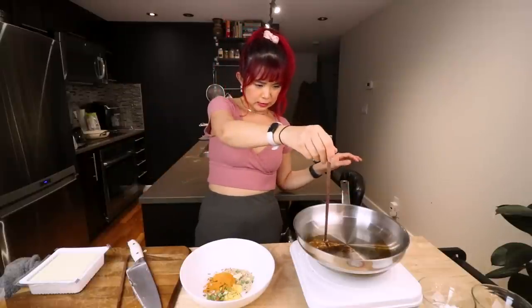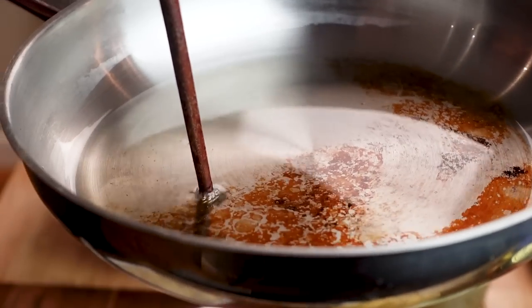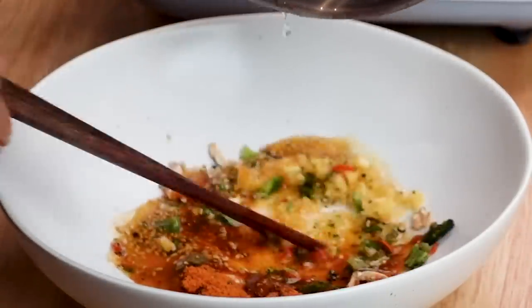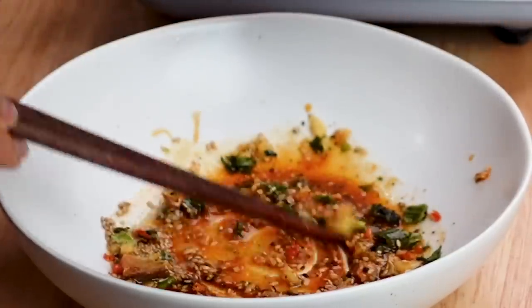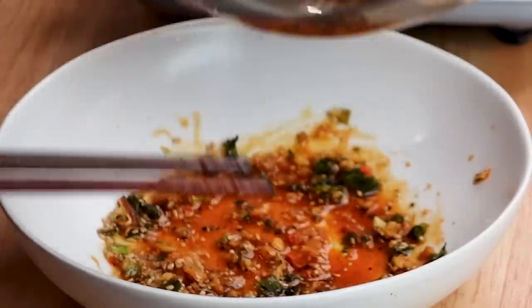Is it already hot? That was kind of fast. Okay, this is the moment of truth — hopefully it sizzles nicely. Oh my lord, I really don't want to waste this oil. I'll give it a stir with a spatula. So I guess that's how you make chili oil — quite easy!